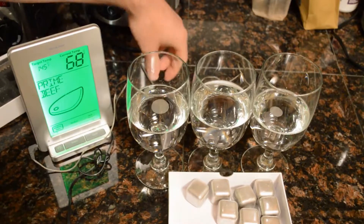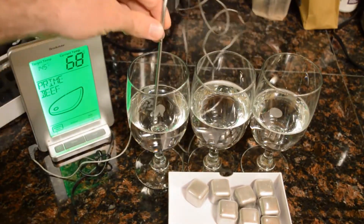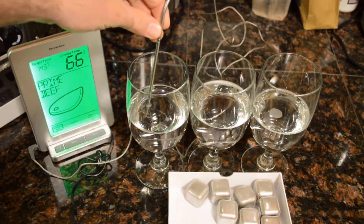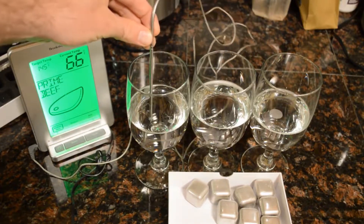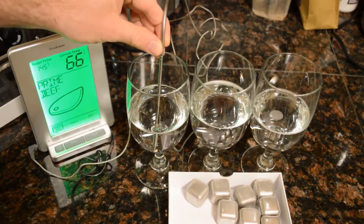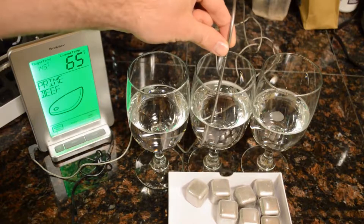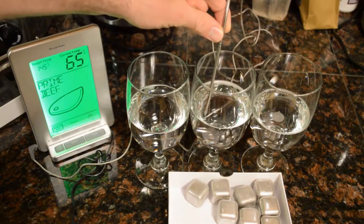These glasses have been poured at the same time. Let's just check their temperature, at least one of them. Pretty much room temperature — 65 degrees.